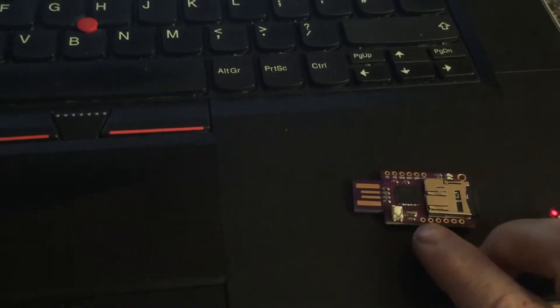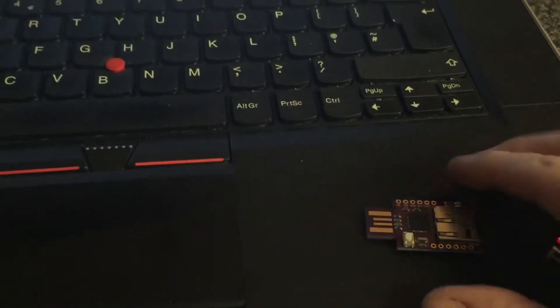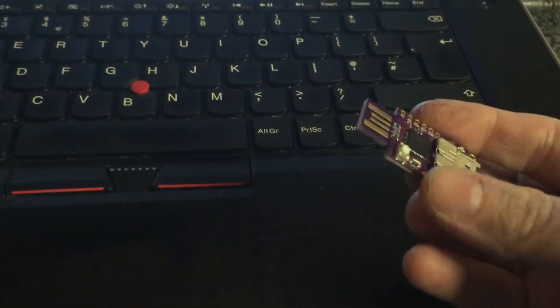Hello everyone. This is my bad USB and I've just loaded a prank on you which will make the computer look like it's got a virus. It's all fake. Right.